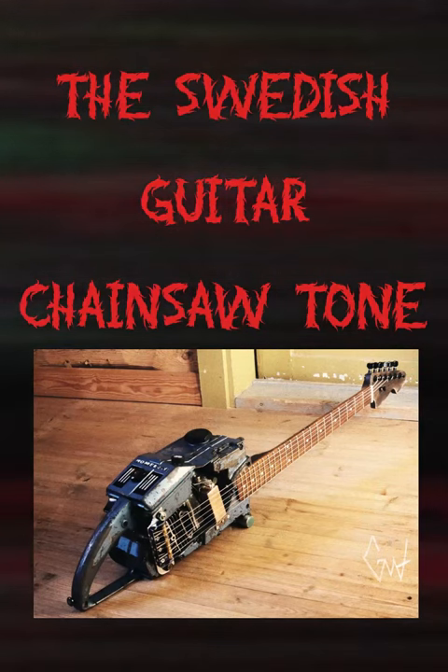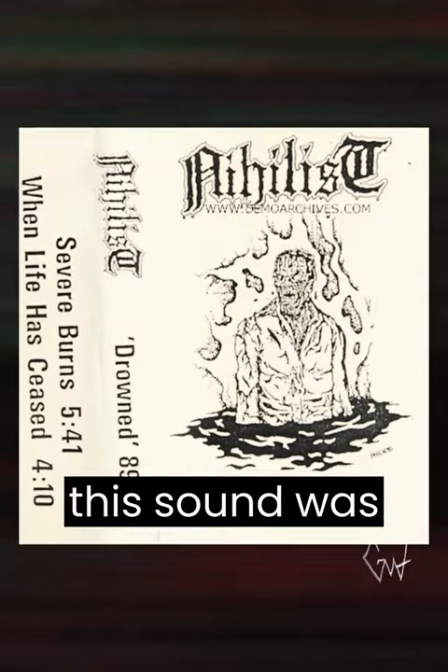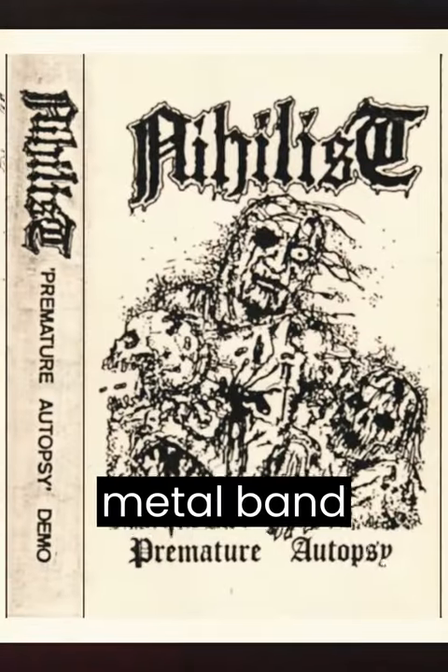The Swedish Guitar Chainsaw Tone. Back in the late 80s, one of the first appearances of this sound was in the demos of the teenage Swedish death metal band Nihilist.